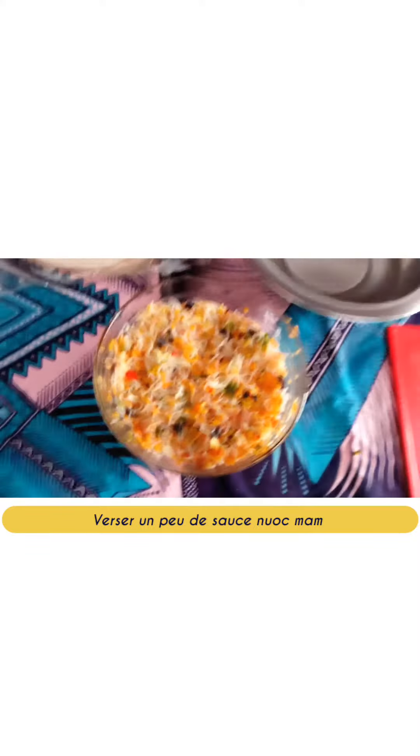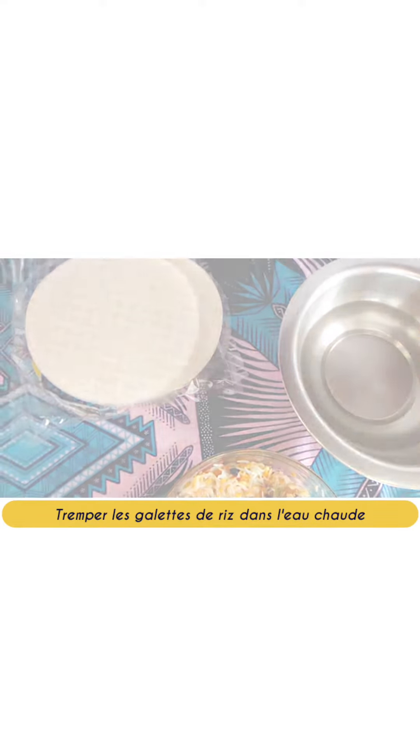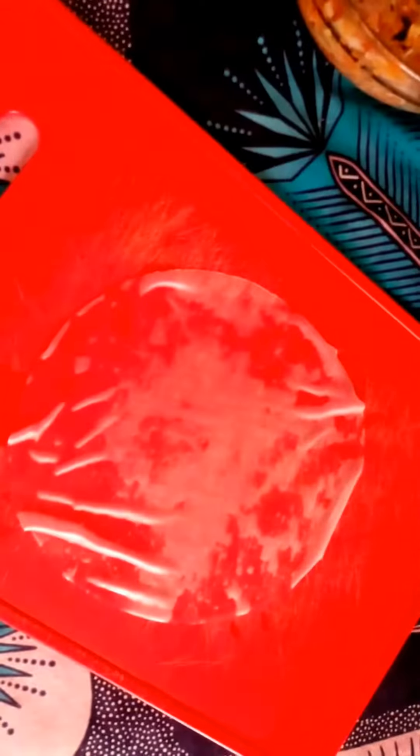Pour in some of the nuoc mam sauce, which is an already salted nem sauce. Mix well and let stand. Soak the rice patties in hot water, serve a little of our preparation, and roll it all up.